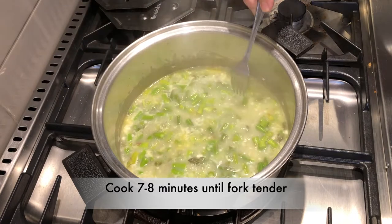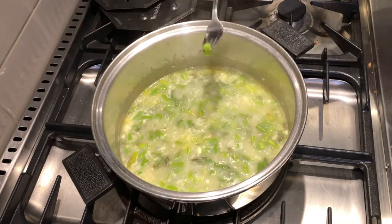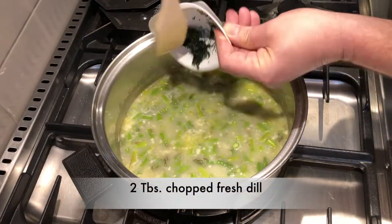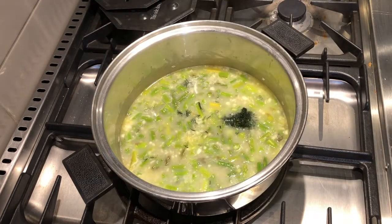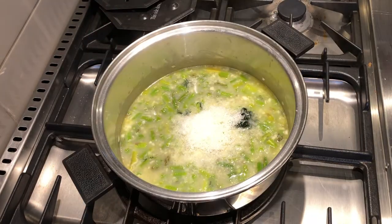Using a fork, pierce one of the pieces of asparagus to ensure that it's tender. We're not done with our flavors yet — two tablespoons of chopped fresh dill, two tablespoons of fresh lemon juice, and a half a cup of fresh grated parmesan.